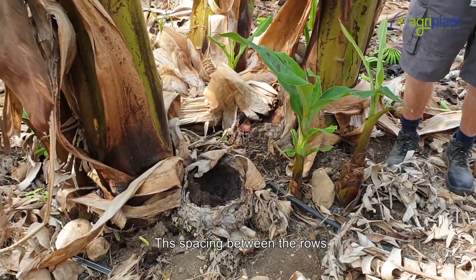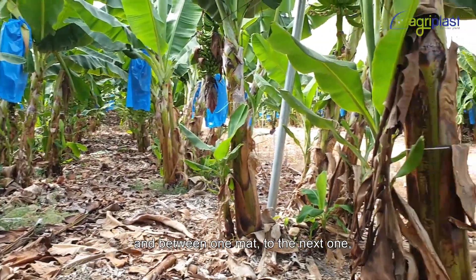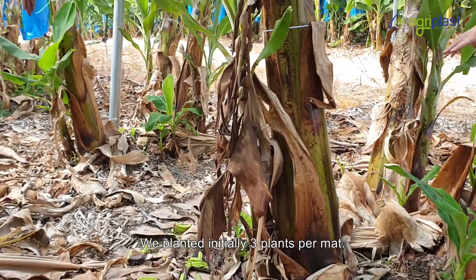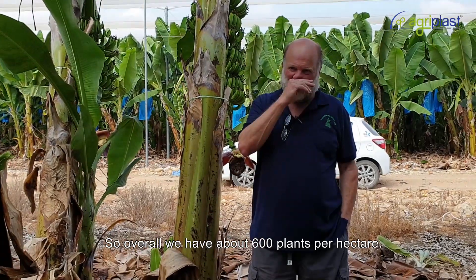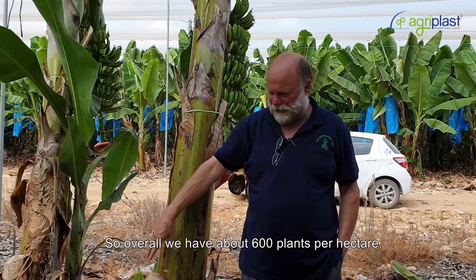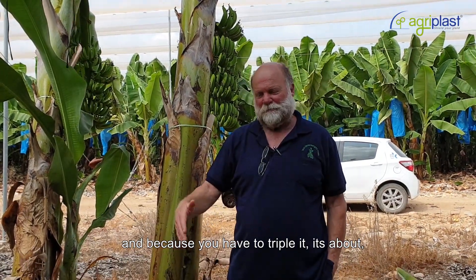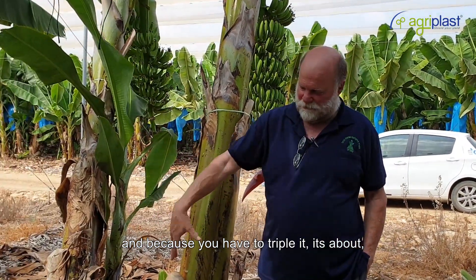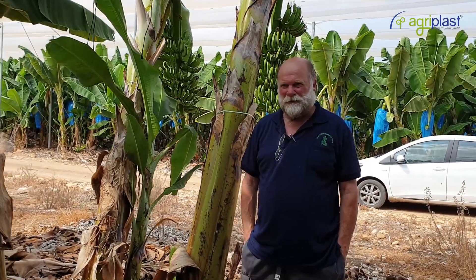Gal, you were talking about mats and the spacing between them. The spacing between the rows is four and a half meters, and between one mat and the next it's three and a half meters. We plant initially three plants per mat, so overall we have about 63 mats per dunam, or 600 per hectare, which comes to about 1800 plants per hectare.